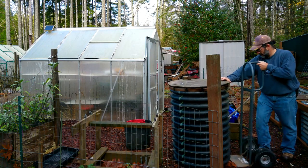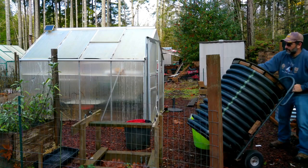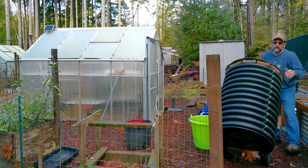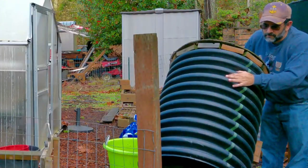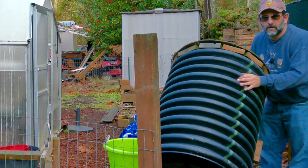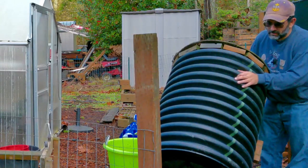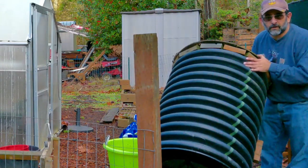Work smarter not harder. In case you wanted to see, right here is a drain pipe — a big giant one like for roads. My buddy gave it to me and it's fairly large, holds a lot of stuff in it.